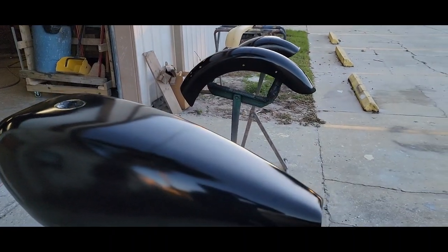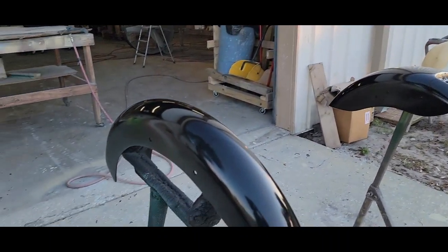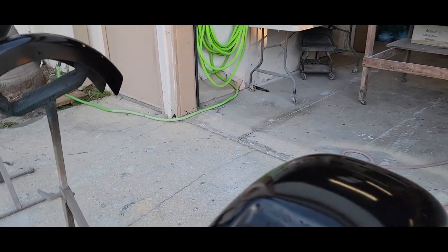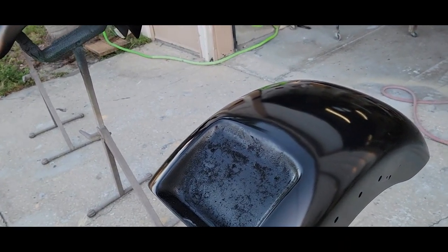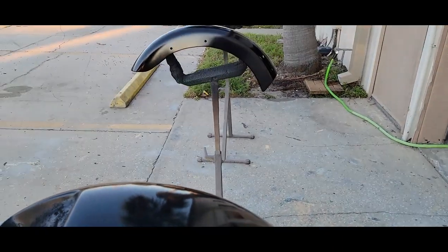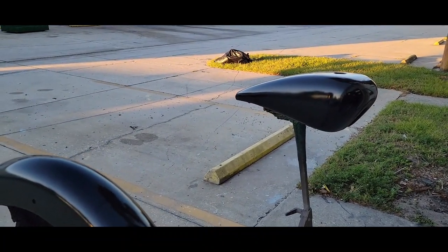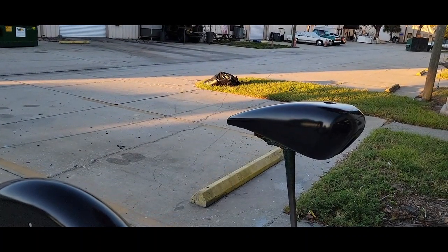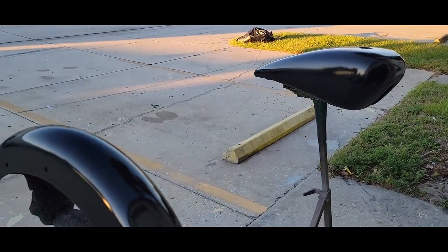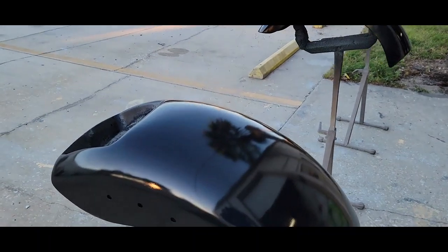We've already prepped and base-coated these. This is going to be a little unique because anytime I have a candy job, a tri-stage candy, or a metal flake job — medium to larger size — I do the thicker color first. So in this case we'll do the metal flake first. The black you see here is just an undercoat base coat in case we have any gaps between the flake — the black shows through and makes good contrast. You can use any color, but I still like black even under silver flake; it gives more reflection and makes the flake stand out more. I probably use black 95% of the time as the base coat.